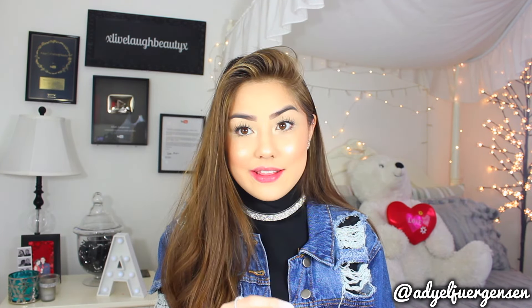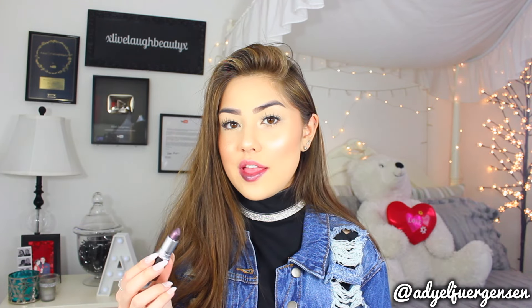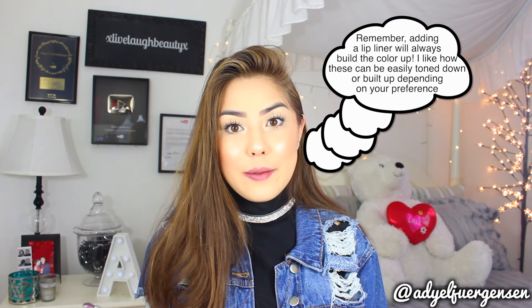Next is Metalhead, which is a blackened purple with multicolored pearl. You do have to keep in mind that because these are more of a cream lipstick formula, they aren't going to go on super opaque — they're going to have that sheen and sheerness to them. If it was a matte metallic lipstick, those tend to go on more opaque, so keep that in mind. Like the description says, this is definitely a really cool black and purple — kind of looks like a gray-purple with a different mix to it.